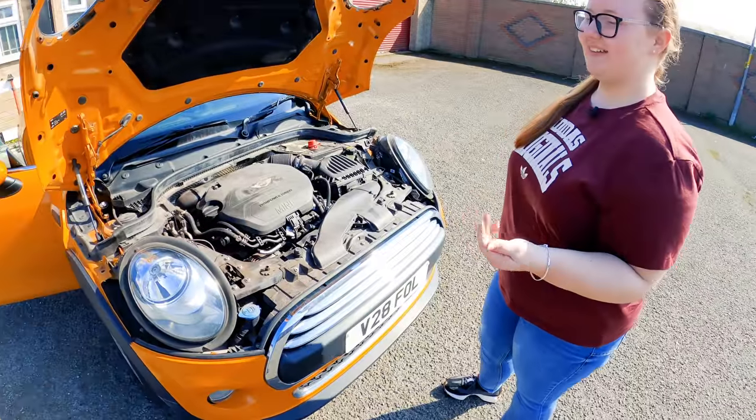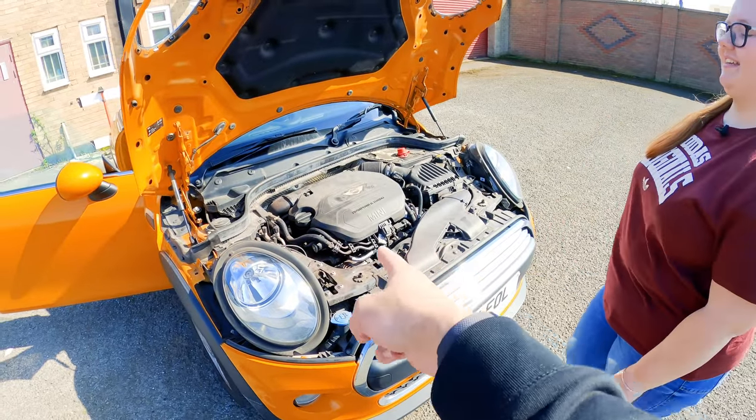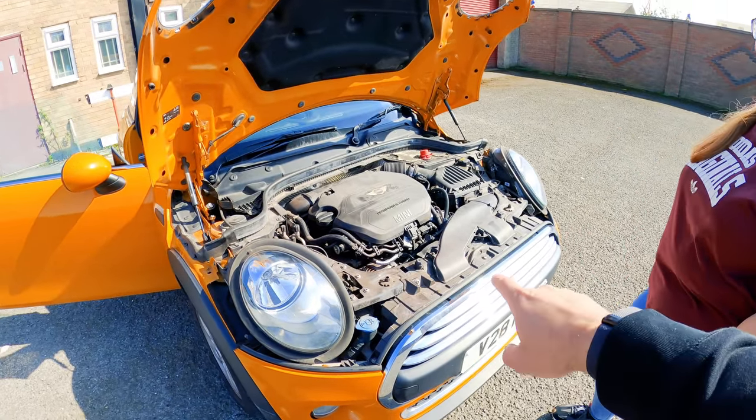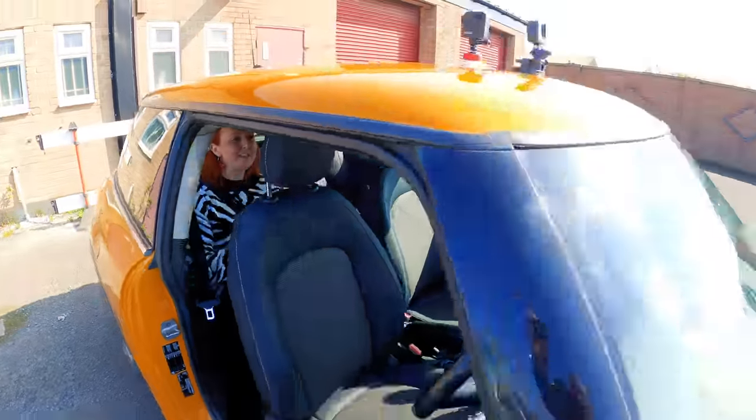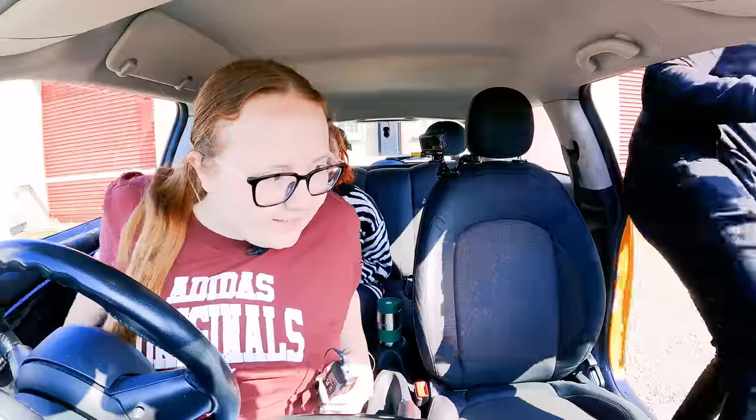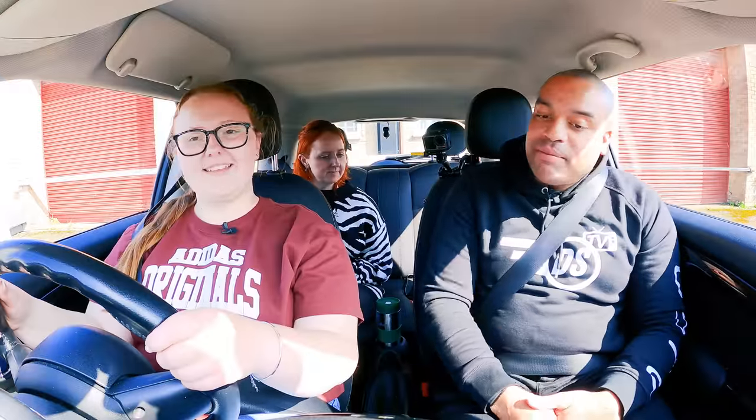On your actual driving test, if they ask you anything under the bonnet, you don't have to touch anything under the bonnet. You just have to point at it and tell them what you're going to do. Well done. Cool. Let's jump in. When you're ready, let's drive on.